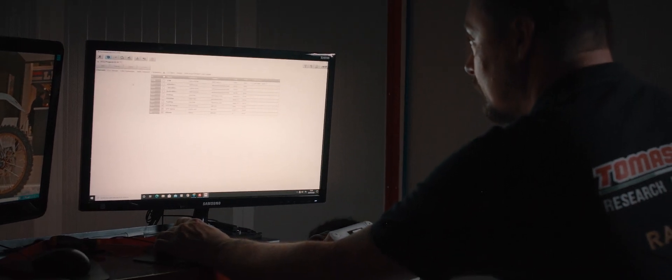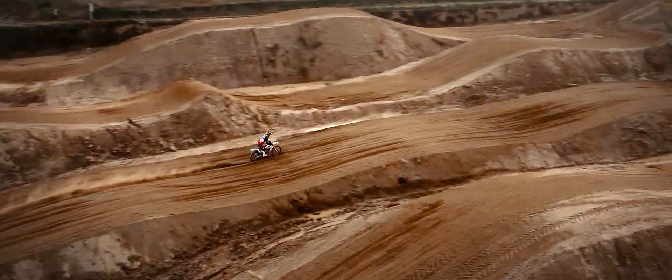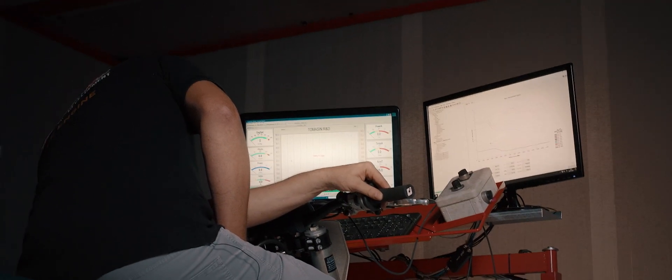With multiple maps at your fingertips, achieving better performance has never been easier. On this track, I've always struggled a bit with a triple or a double, and I had to exit almost perfectly from the corner to face them well.